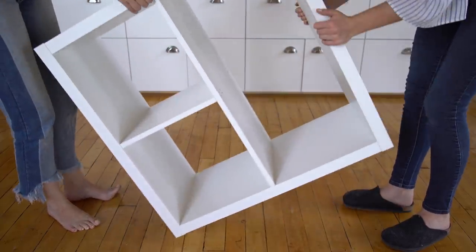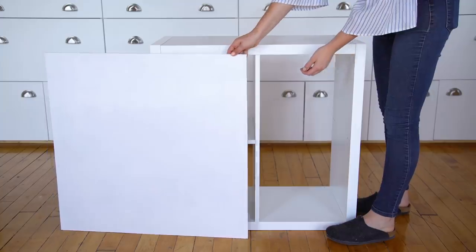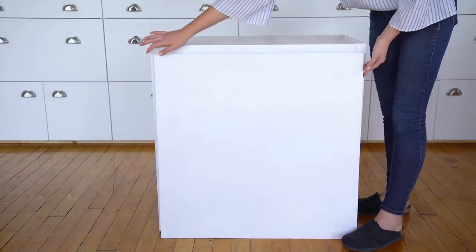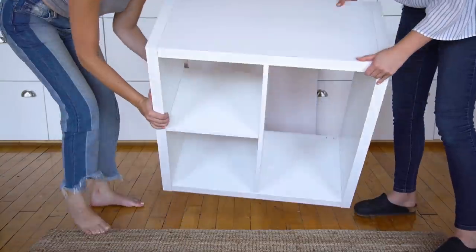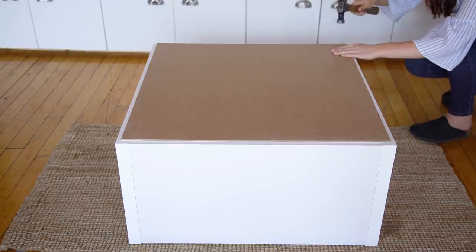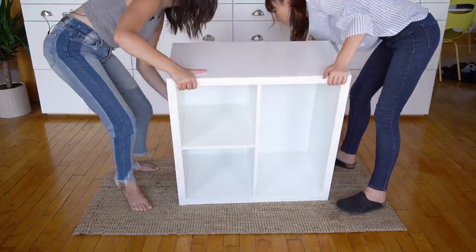Flip the cube on its side so that the single long shelf runs vertically. Now we're adding a backing onto our shelving unit. We had this piece of white MDF pre-cut to 29 inches by 29 inches at the hardware store. Hammer some small finishing nails into the MDF with the white side facing down. Now that we have a back, it's already starting to come together.